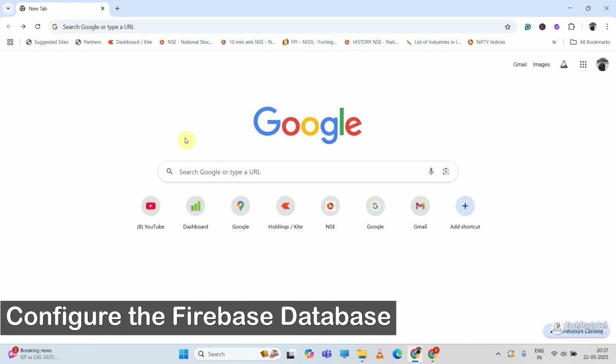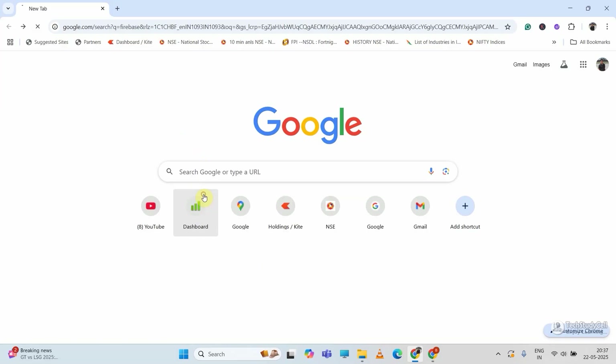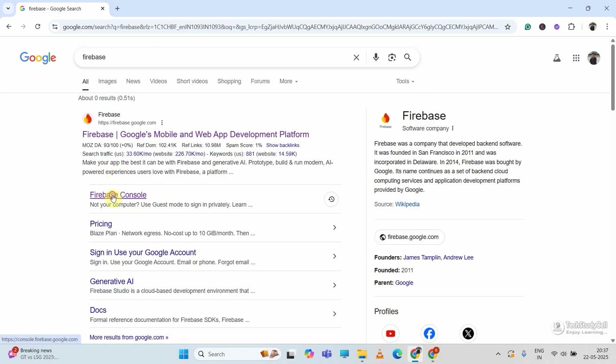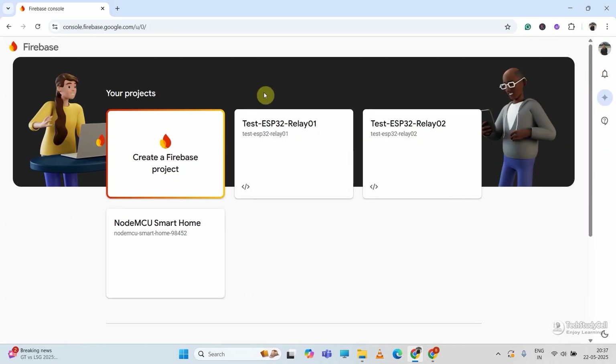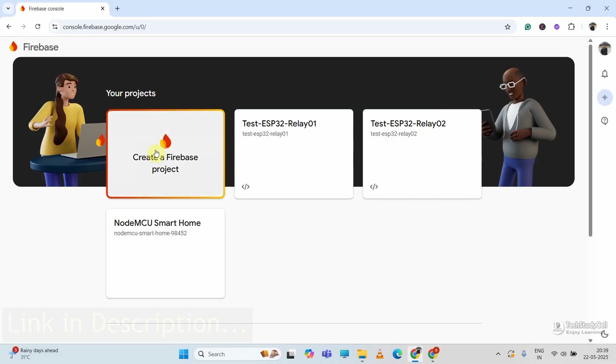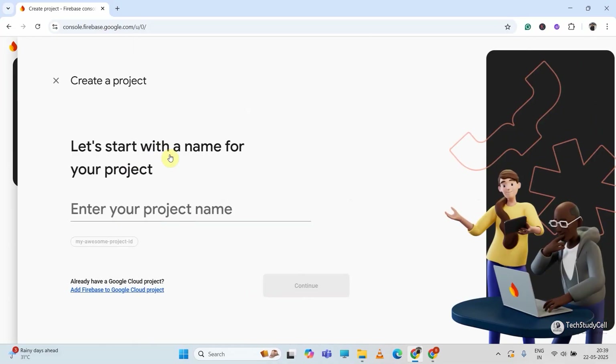Before moving to the coding part, we will quickly configure the Firebase account. I will search Firebase in Google and click on the Firebase console link. As I am already logged in with a Google account, I don't have to log in for Firebase separately. I will also share the link in the description. If you click on the link, you will be redirected to this page.